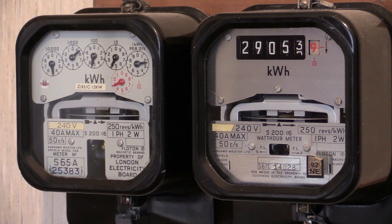A lot of electricity meter manufacturers did actually switch over to cyclo dial readouts, as can be seen on the right. In this particular video we can see that Sangamo Western started transitioning from clock dials over to cyclo dials, with the S200.16 available in either clock dial or cyclo dial.